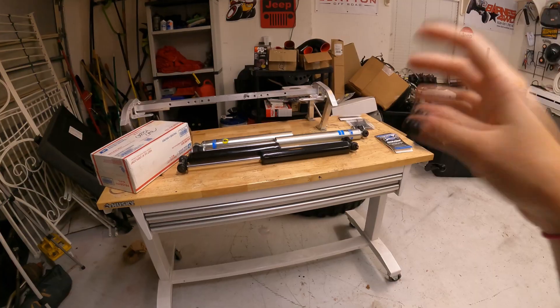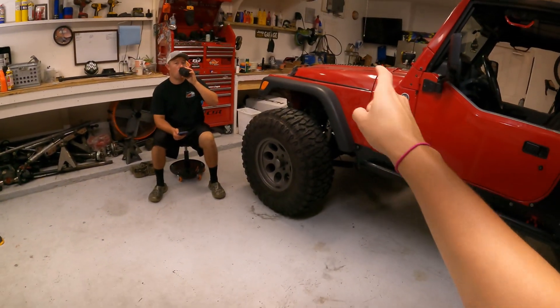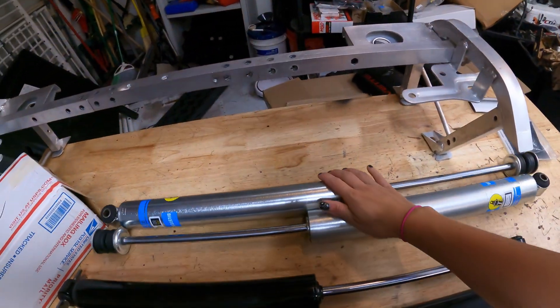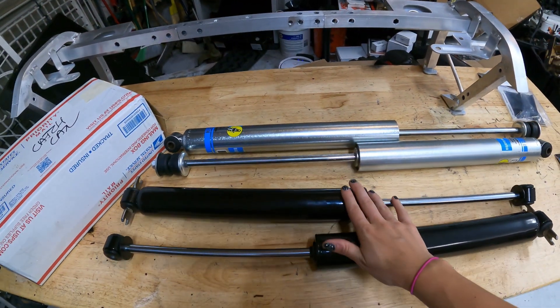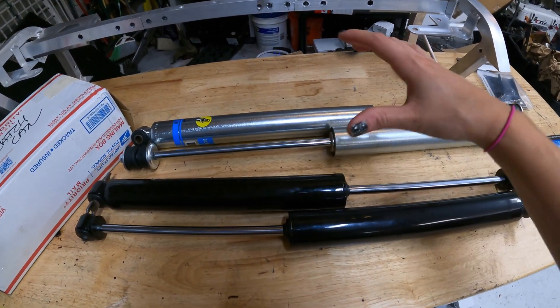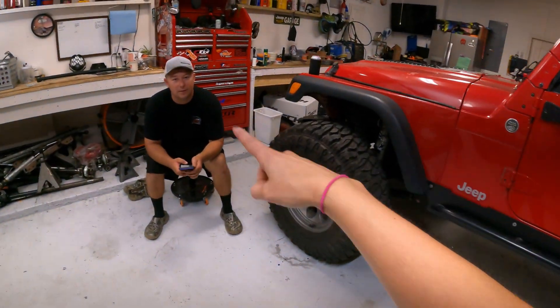I went with the budget friendly setup because I know in a year or so I'm going to want to put some coilovers on this thing. For the front, I went with the Bilstein 5100s. For the rear, I went with the cheaper setup — the Skyjacker. These are going to give me the travel I wanted, which is kind of why I went with these. So let's just go ahead and get these old shocks off, get the new ones on, and drink some beer.